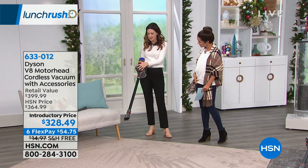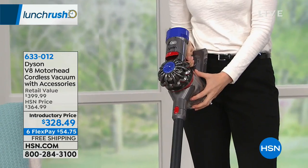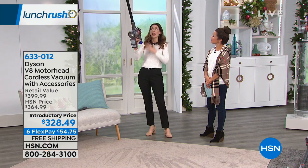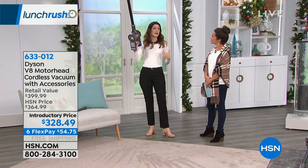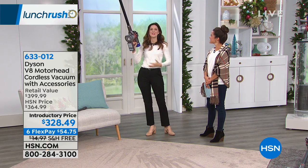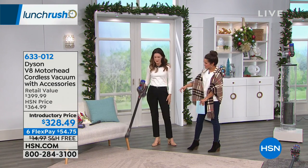Another innovation by Jim Dyson is that they put the weight in the handle so that when you lift it up, you're not lifting the weight — you're just aiming to clean. And this is over four feet. I'm five foot eight, so I can get those tall ceilings, ceiling fans, the top of the bookcase, and I don't need the help of my husband or a ladder.